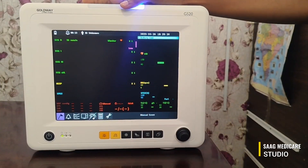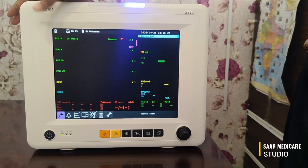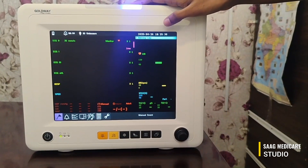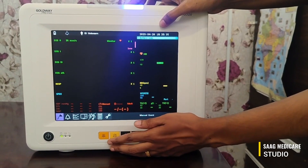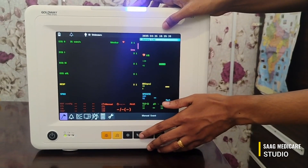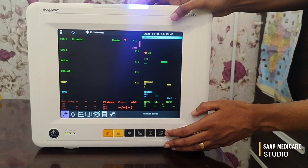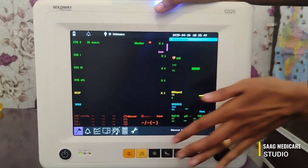This is the home page of the machine. Here we can see battery indication and the alarm indication. This is the patient ID field, and here is the date and time. This button is the alarm muting button, this is for freezing, this is for the NIBP function, and this is for recording values. This button is for the main menu, and here we can see the numerical values.